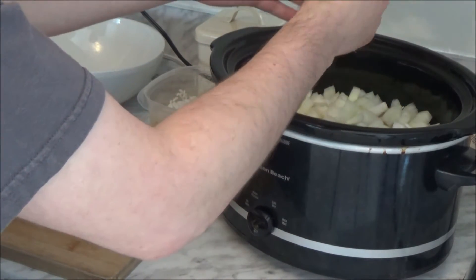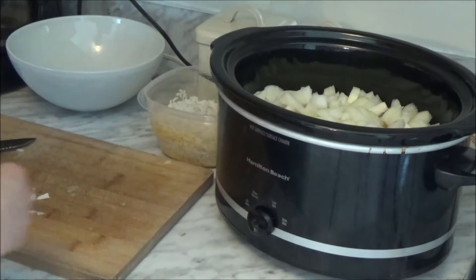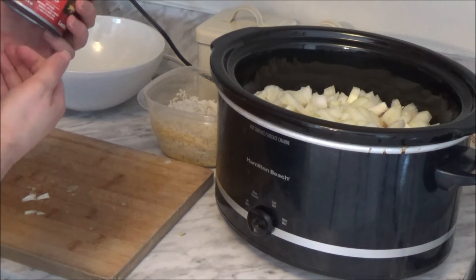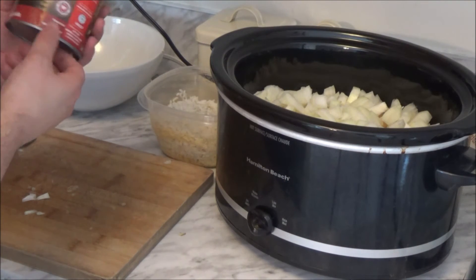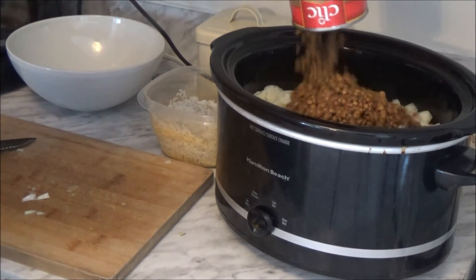It's only a couple dollars worth of stuff so far — actually not even. We've got this can of lentils, green lentils, ready to serve, ready to eat right out of the can. Got this from the dollar store — this was a dollar — so I'm just going to throw those in there.